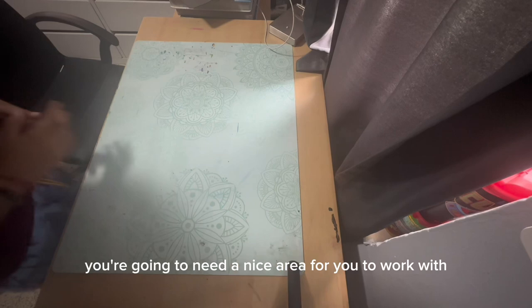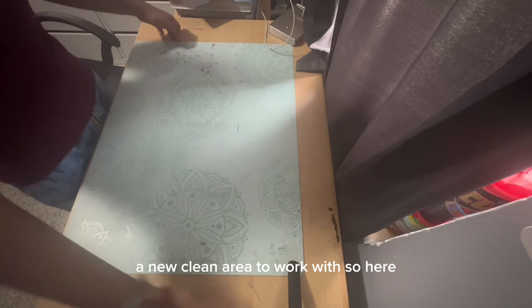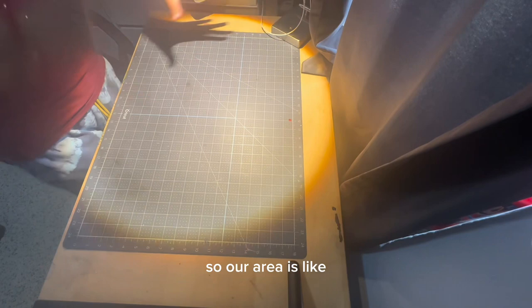First off, when working with sculptures, you're going to need a nice area to work with. This is my desk, and even though it's a little dirty, I always flip over this cutting board so I have a new, clean area to work with. Always have good lighting when you're working on your sculptures too. I have a window in front of me that I usually open up for good lighting, but I also have this lamp in case I'm doing late shifts on working, so the area is nicely lit and perfect for working.